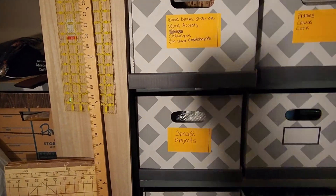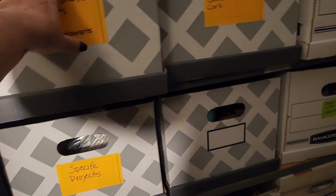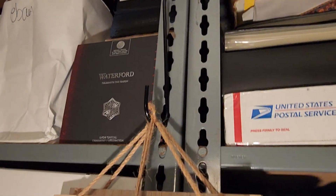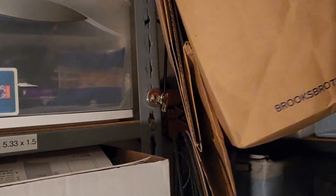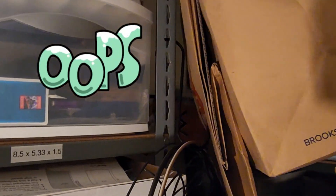Here's how my craft supplies are organized. The first thing I want to point out is the use of these planter hooks from the Dollar Tree. I use them throughout this room, and if you have shelves, they are a great option for keeping larger items off of the floor, storing items in a bag, and storing your wreath forms.